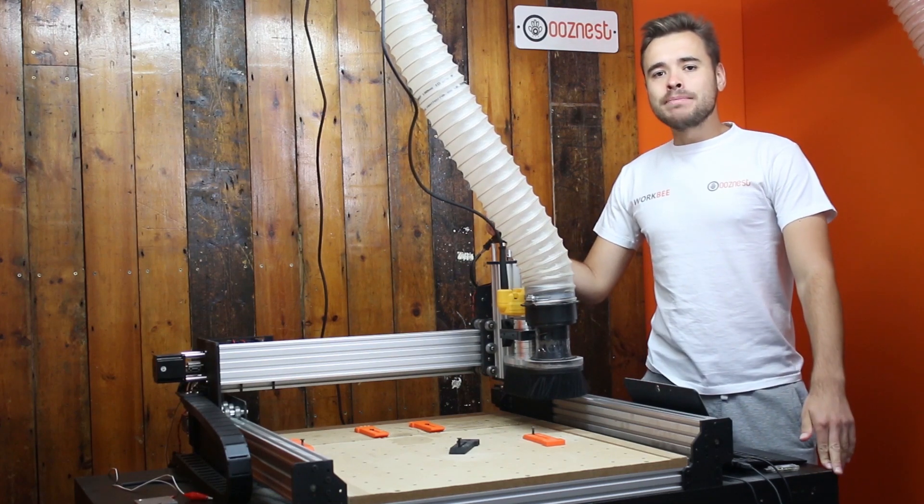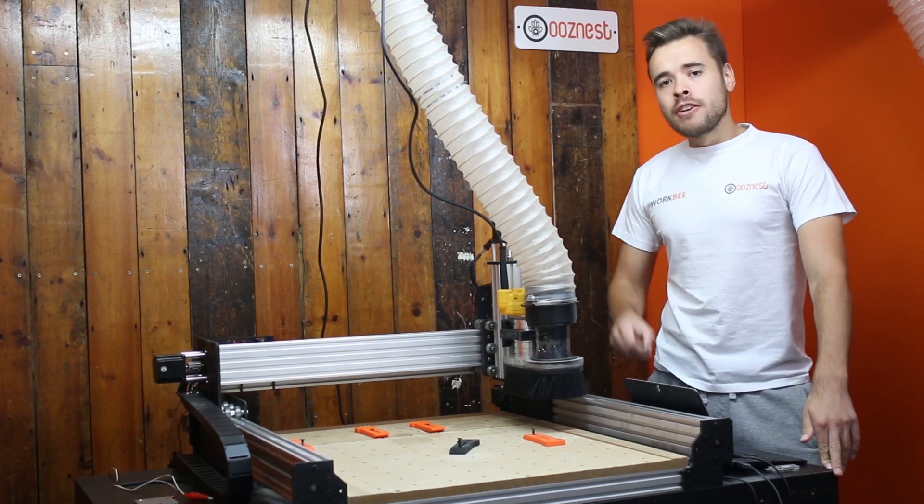Welcome to another Makers Minute. In this Makers Minute we're going to make a holder for your end mills.